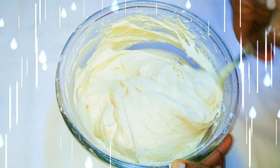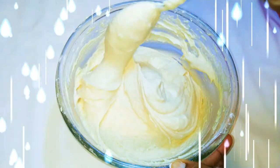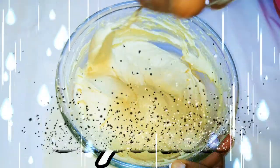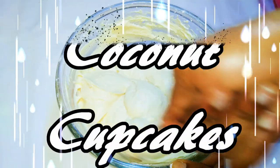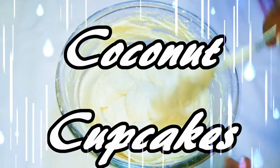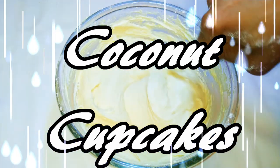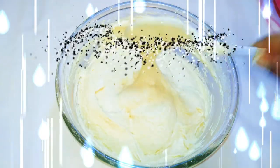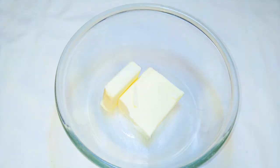Welcome back to my channel, beautiful people! Today we are going to be making some coconut cupcakes. I love coconuts and I just love the taste and smell of coconuts in cakes, so today we're going to be making some cute little coconut cupcakes. Without wasting much time, let's just get started.